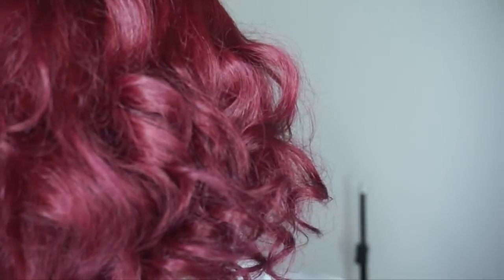If you guys would like to know what I'm wearing on my face, I will have a separate tutorial. Be sure to click the link — it's going to be in the card section, or you can click the link in the description box. I will have it linked down there so you guys can see what's on my face. Let's get on to the tutorial.